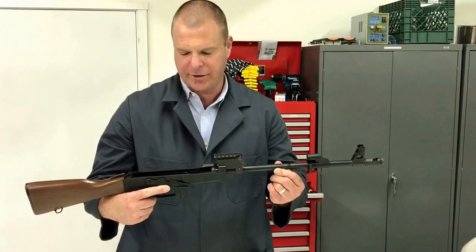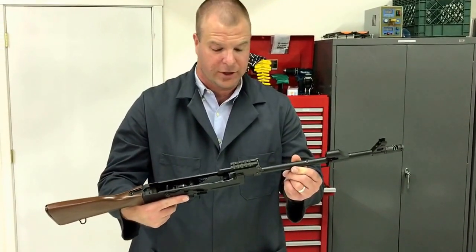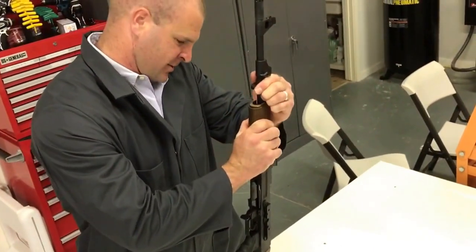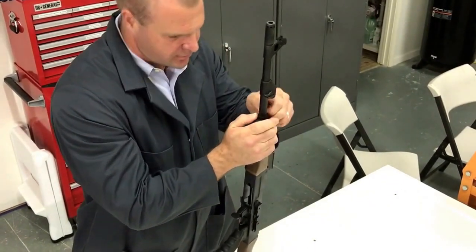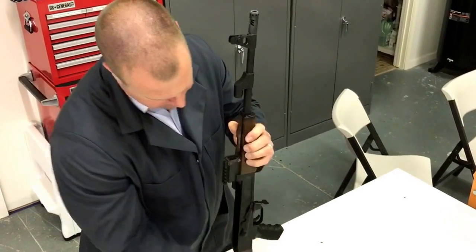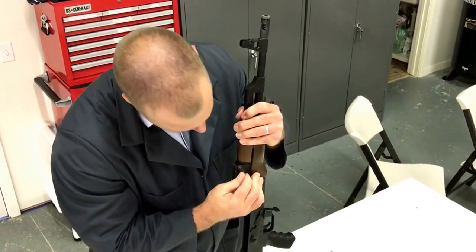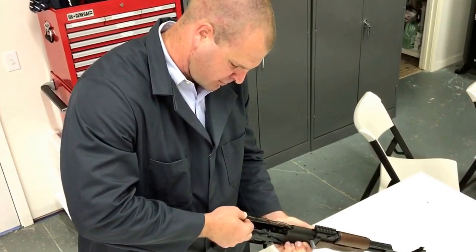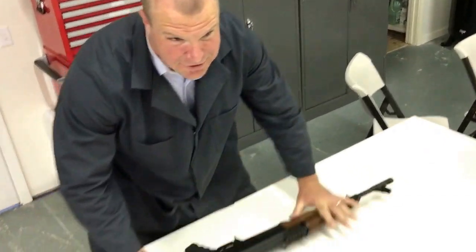So that was the basic anatomy lesson on the rear sight tower. There are 12-year-old girls in Russia that can do the reassembly operation in about 12 seconds — I don't think I can beat that, but we're going to put this thing back together now. I'm Brian with Auken Defense and thank you for watching.